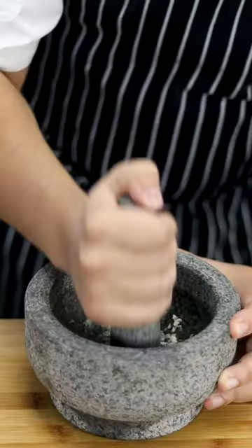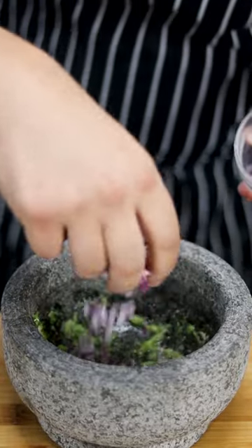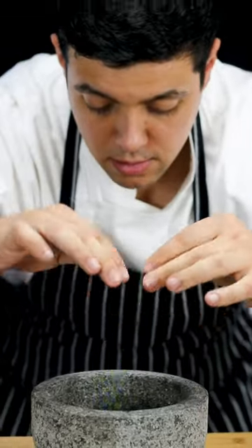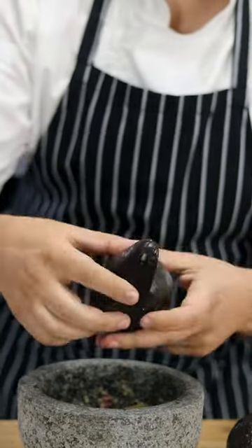Get a mortar and pestle and create the base for guacamole. Add one garlic clove, add one pinch of salt, mash it into a puree. Add some serrano pepper, some onion, tomatoes, and a couple of cilantro stems. Mash it well until it becomes a paste — this is the only right way to make it. Get two ripe avocados and remove the seeds.